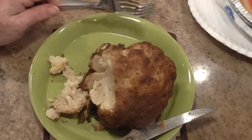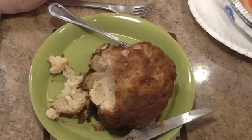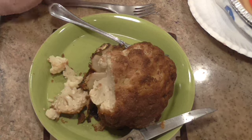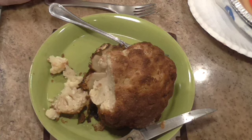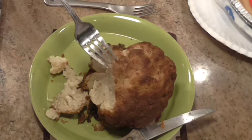It is so good, y'all. If you're a cauliflower lover, you're going to love this. One thing I recommend is to cut the stem off more than I did so it'll stand up better. And put a little water in the bottom of your pan because some of this falls off.